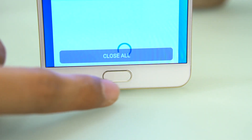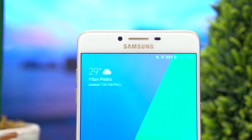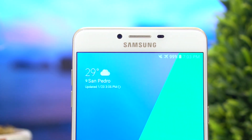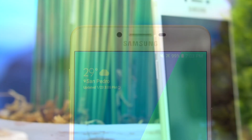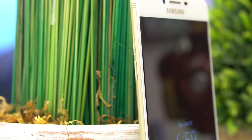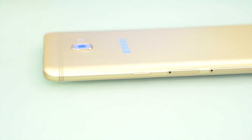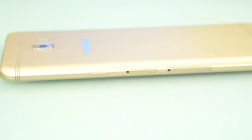There's the selfie camera above the display and an earpiece, which also acts as a second channel for its stereo speaker setup. On the left-hand side is a pair of buttons for volume up and volume down. The thin antenna bands originating from the rear also extend to the sides.